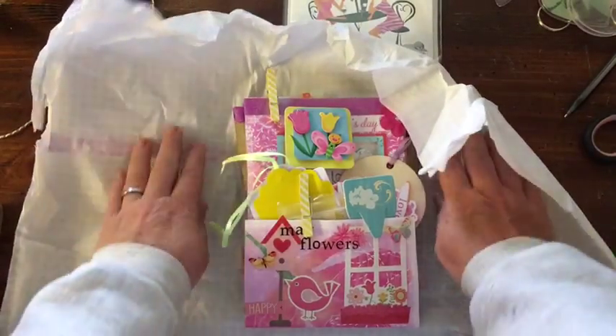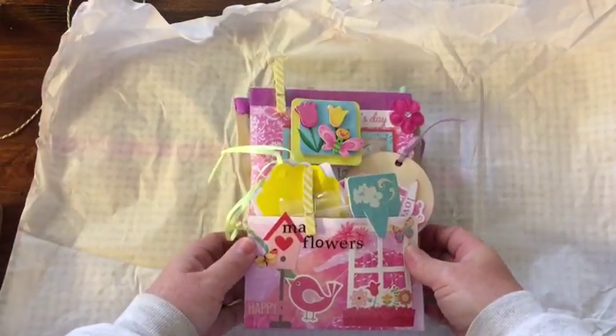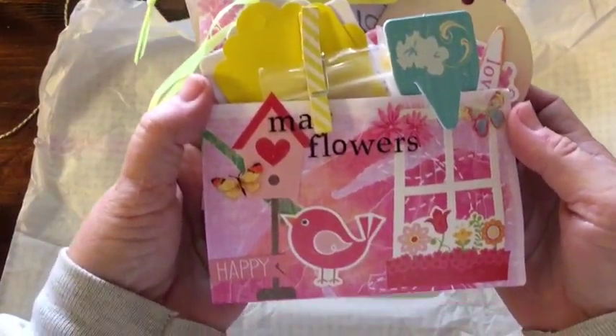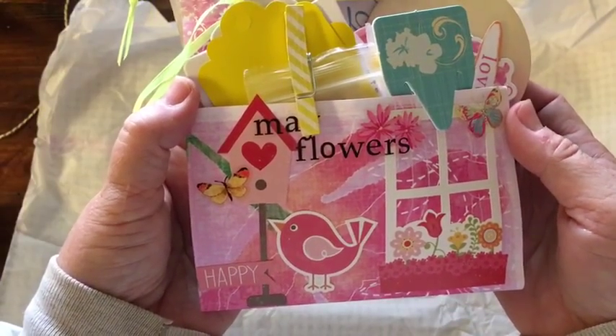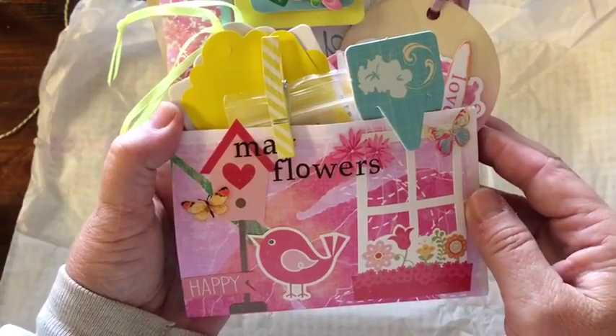So this is a Mother's Day flip bag. And we have May flowers, and Happy, the cute little bird. And the little window here.